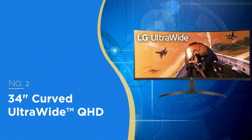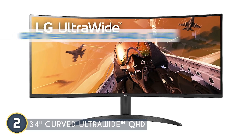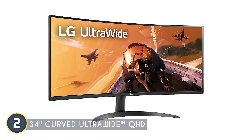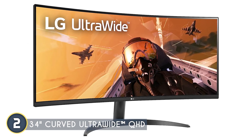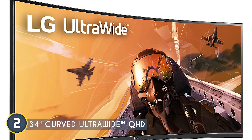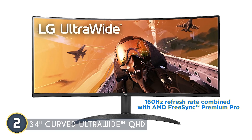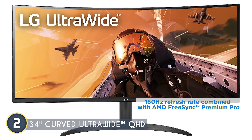The second curved gaming monitor on our list is the 34-inch curved ultrawide QHD, which we have awarded a 5-badge rating. This 34-inch curved monitor boasts a QHD resolution of 3440x1440 — the sweet spot for gamers and professionals who want crisp visuals without straining their system with 4K demands. Featuring sRGB 99% and HDR10, whether you're editing photos or videos or enjoying the latest AAA titles, the colors will be vibrant, accurate, and true to life. HDR10 support enhances the dynamic range so you can see more detail in the brightest and darkest parts of the picture. For gamers, the 160Hz refresh rate combined with AMD FreeSync Premium Pro is a game-changer, ensuring smooth gameplay with minimal screen tearing.